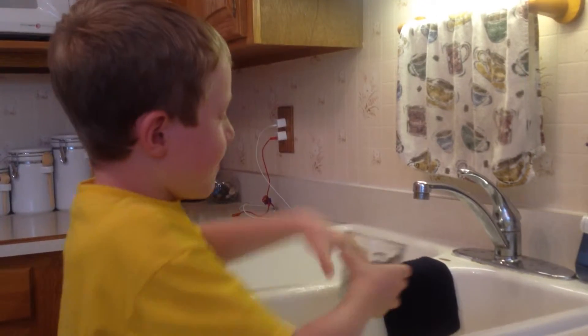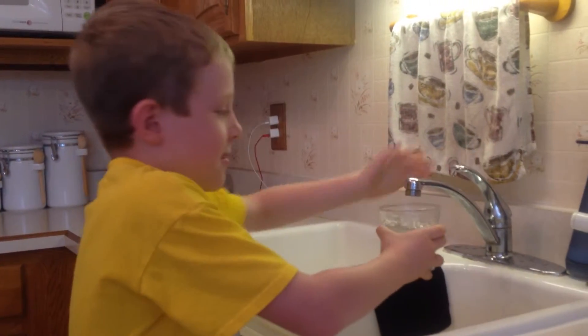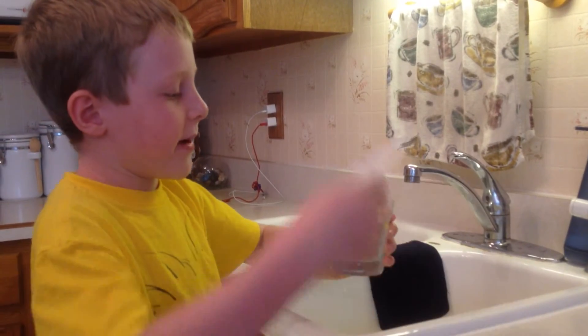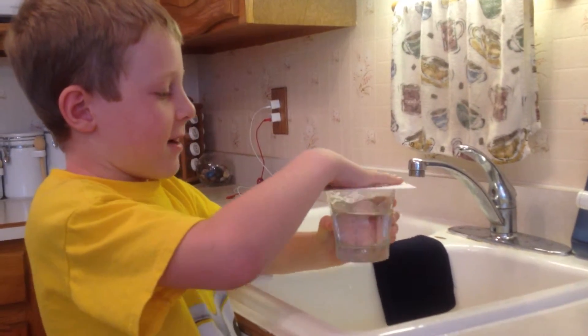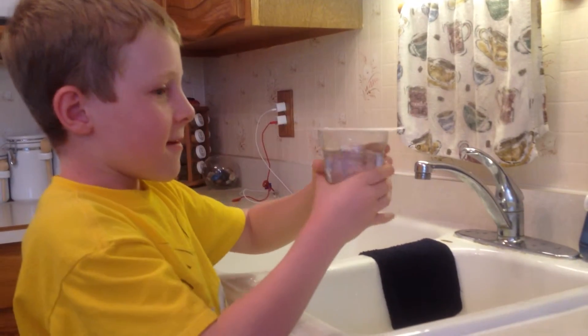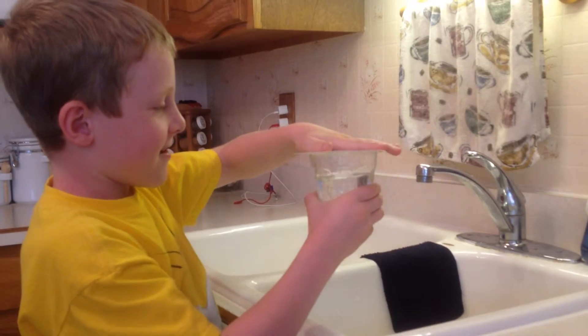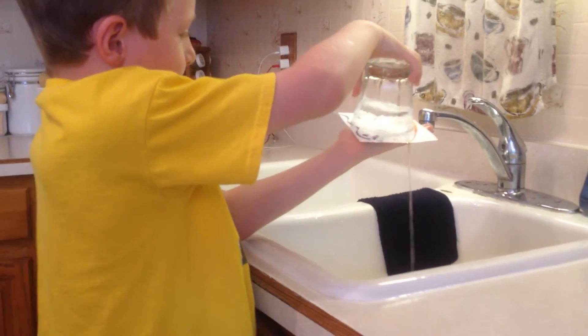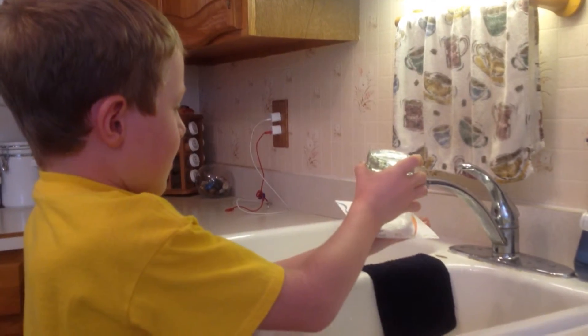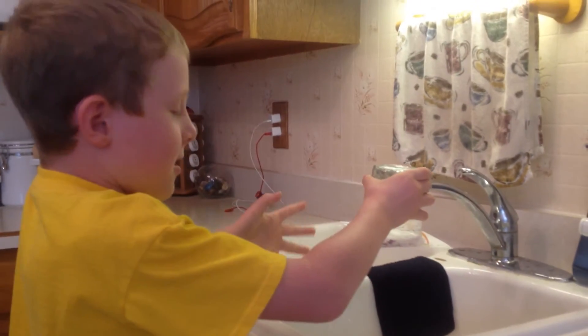And I'm going to fill it back up again. And now this time, I'm going to put the card on top. Put it on there. Okay, now I'm going to flip it over. And now it's going to stick.